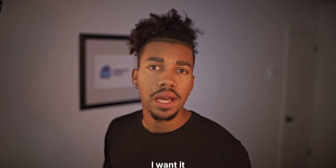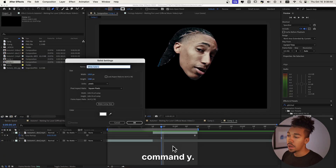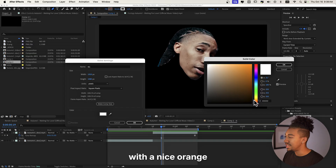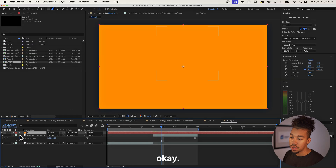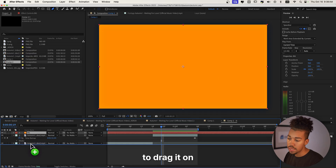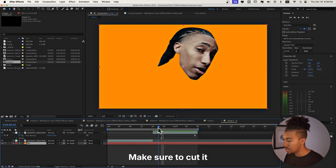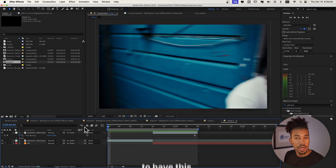The next step is we're gonna add a background under the subject's face — I went with an orange background. We're gonna do Command Y to create a new solid, let's call it 'bg' for background, and go to color and pick a nice orange. Press OK — now it appears, and we're gonna drag it under all of these layers. Make sure to cut it right here by doing Command Shift D, and erase that part.